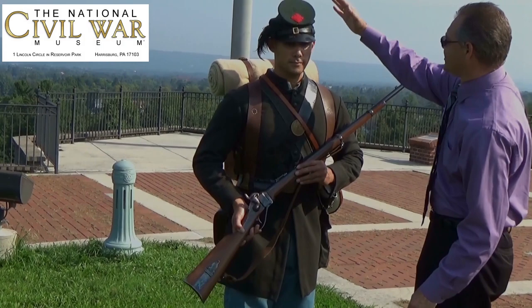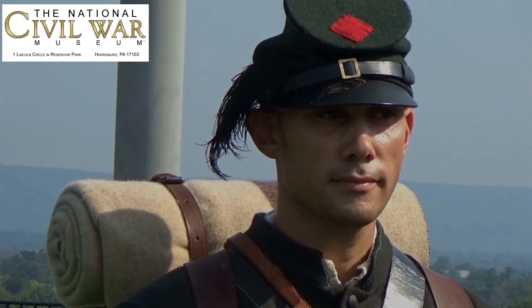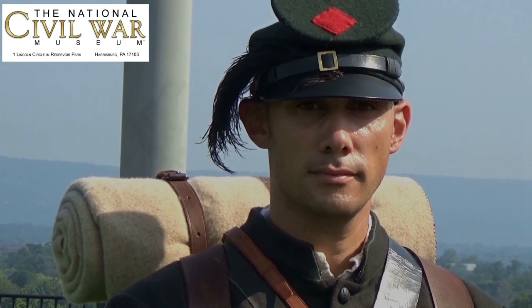Also notice the hat — the model 1861 forage hat that Chris is wearing, dyed green with the rubber buttons and the symbol where the Berdan Sharpshooters were attached to or where they fought with the 3rd Union Army Corps. We thank you for your time here today, and we hope you enjoy this nice little demonstration.